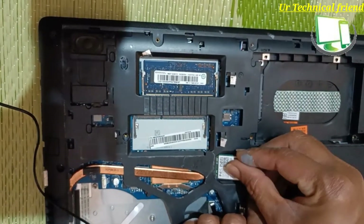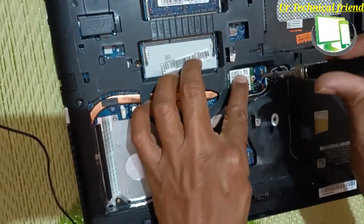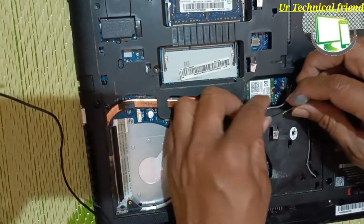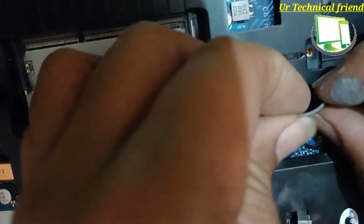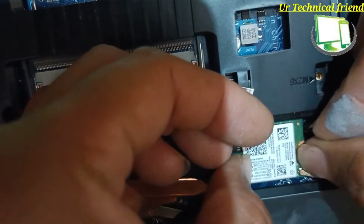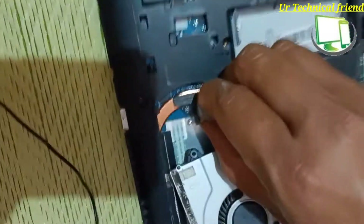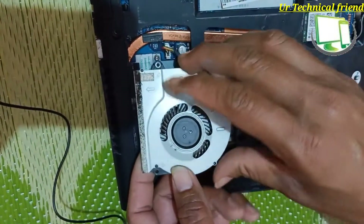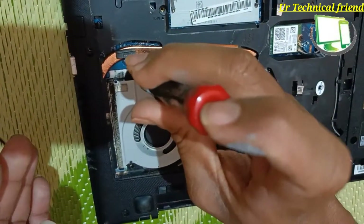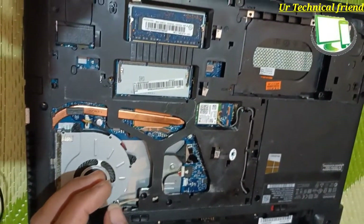If any scratches or damage happen to the Wi-Fi cables, the Wi-Fi signals will not work properly. Fix the antenna cables — there is a sticker for each cable. One is the main and another is the auxiliary — check both are fixed. Then I am going to fix the cooling fan and attach the DVD writer.